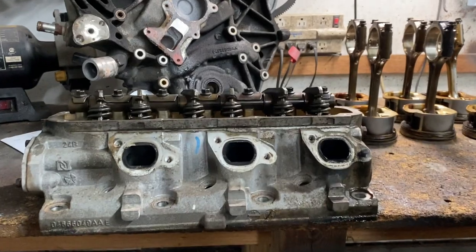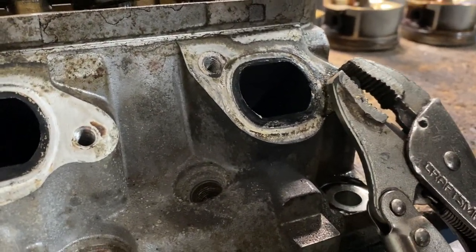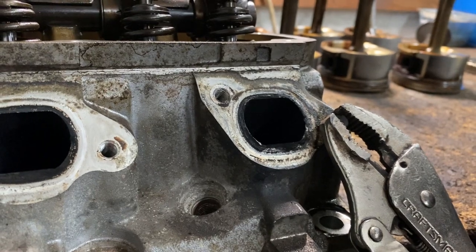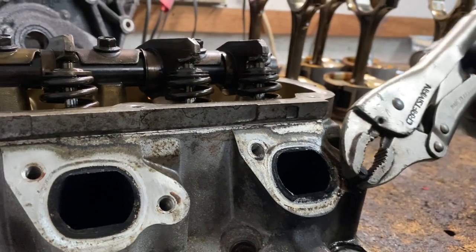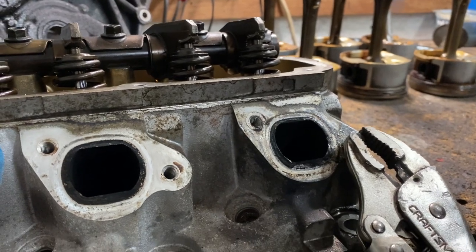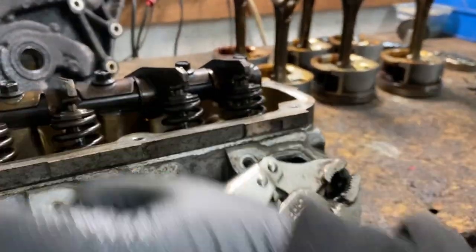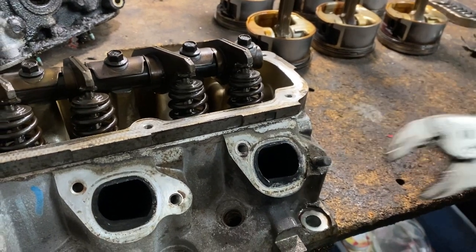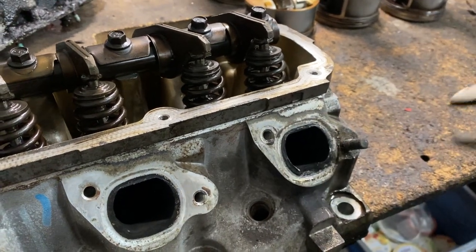When it's nice and good and hot, adjust your lock wrench — not all the way down, a little bit up from the bottom so you don't scratch the gasket surface. Crack it, lock it. It happens sometimes — just be careful, it's super hot.